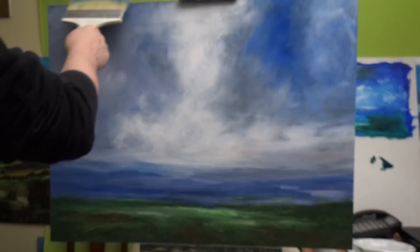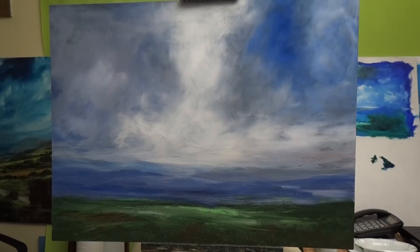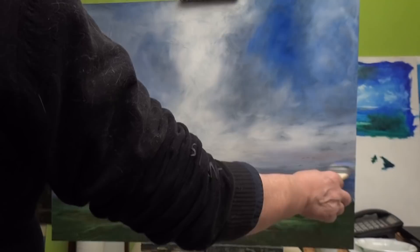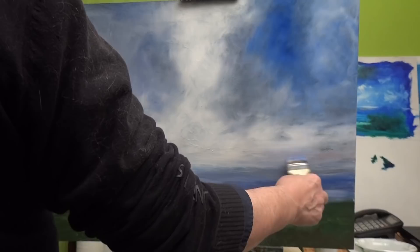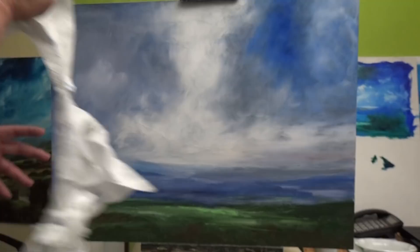Apparently, stand oil dries quite quickly. Not everybody wants to put a drying agent in their oil because they can smell a little bit and for some people may cause a slightly allergic reaction. But the more practiced you become, the more you won't care if the paint dries fast. It'll never dry as fast as acrylic of course.